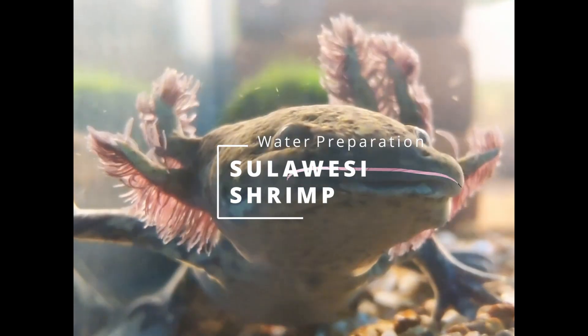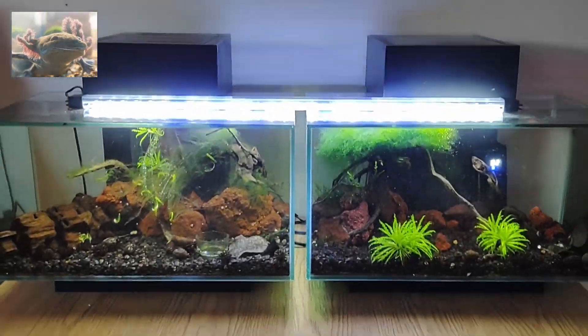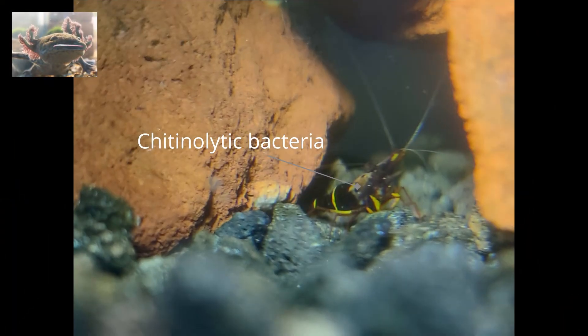Hello, how are you? Welcome to my channel. In today's video, we are going to talk about rust disease in shrimps and how to prepare water for Sulawesi shrimp.